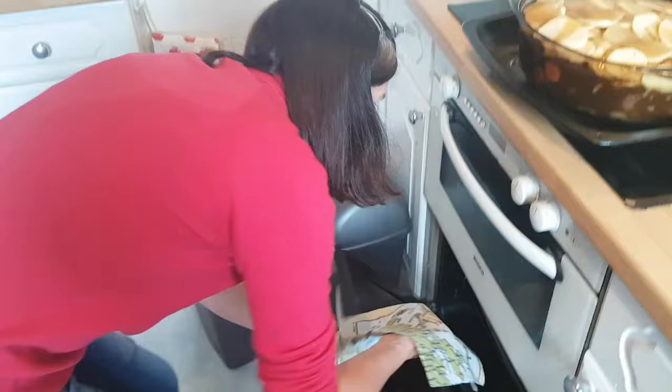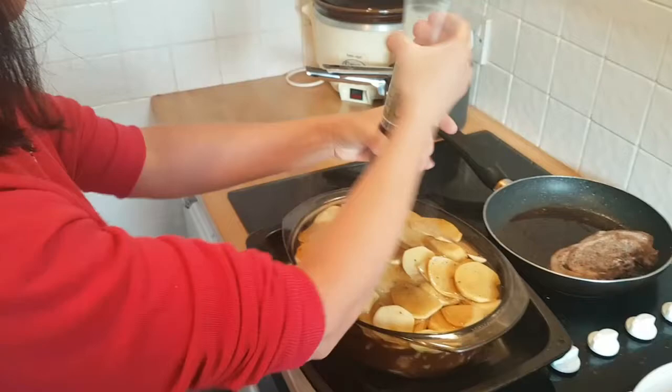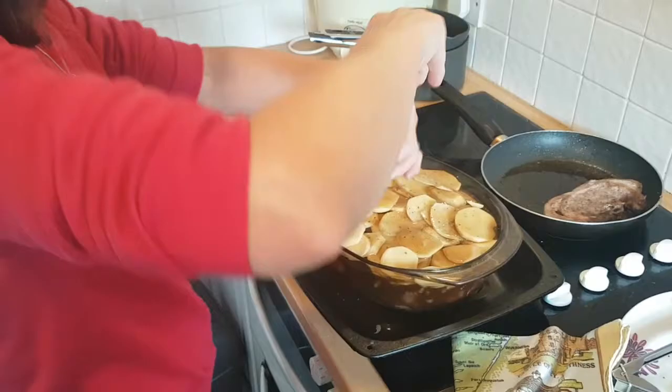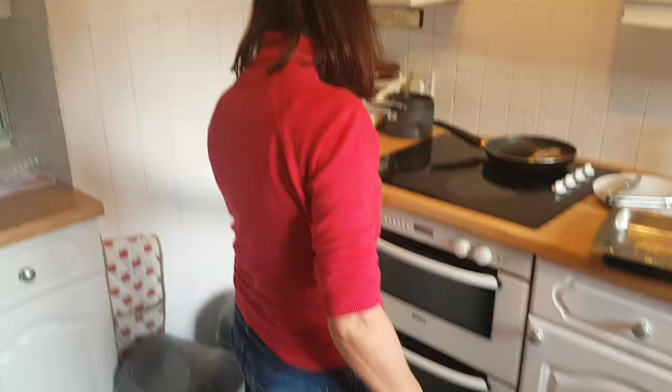Actually I'm going to salt and pepper it first — let's season it with the potatoes. David does like his salt. In it goes. 180 degrees. I think you need to buy me a new oven, David.